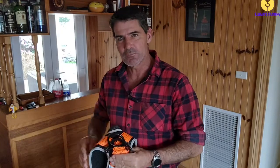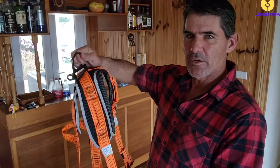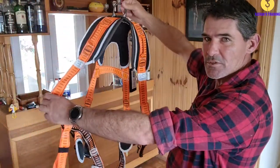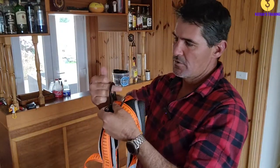To get stuck straight into it - when you're inspecting your safety harness, the easiest way to do it is if you're holding it by the D-ring here, have everything nice and open just like that. Now when you're inspecting it, you want to inspect every component of it.